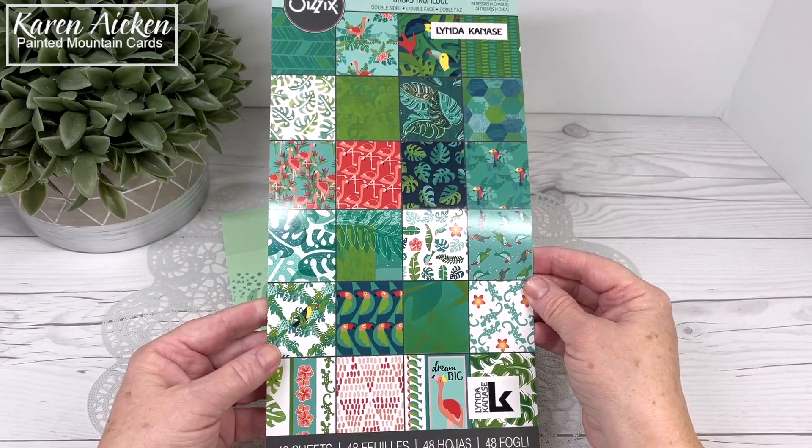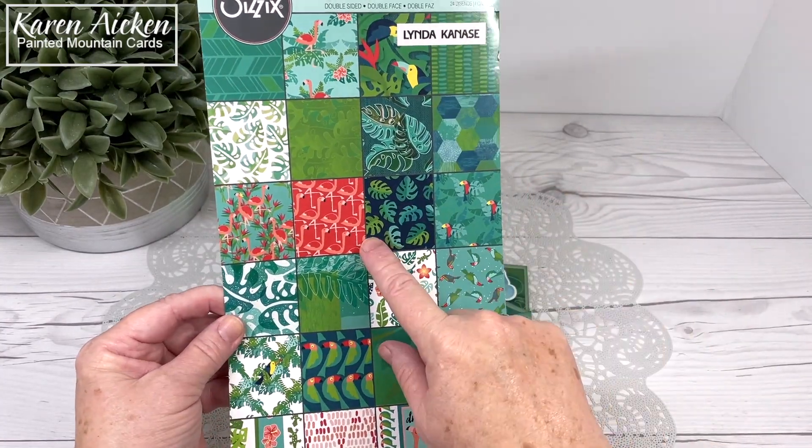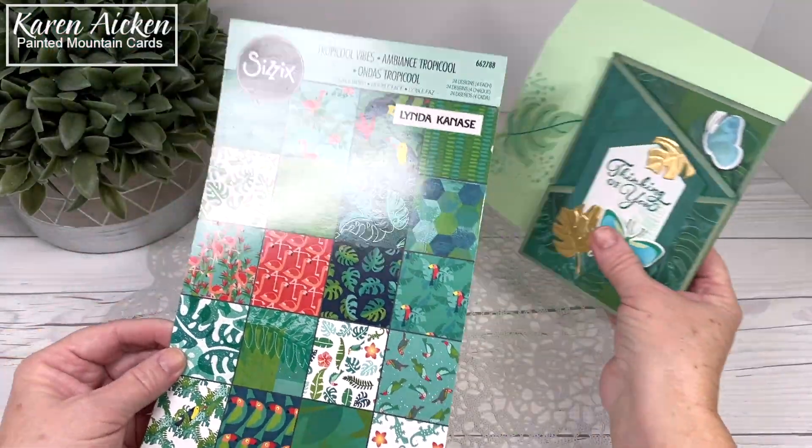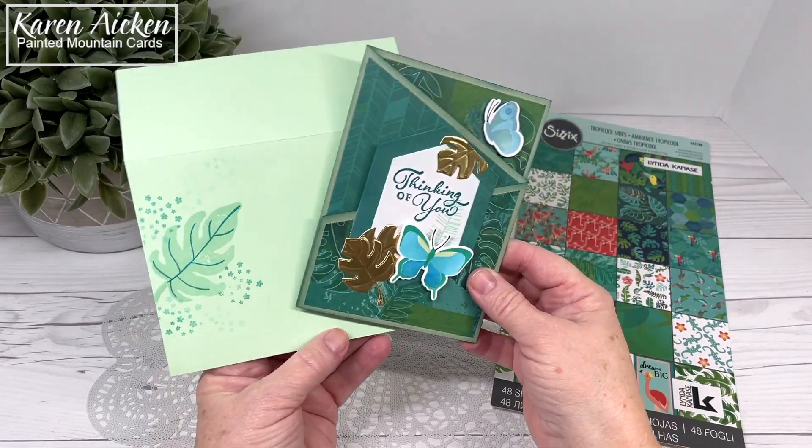I have hoarded it for a number of years and I've been sort of working at using it up. I used a bunch of them on the sheet load and then while I had it out I saw those leaves and they just reminded me of a friend, so I just wanted to make her something for Happy Mail.